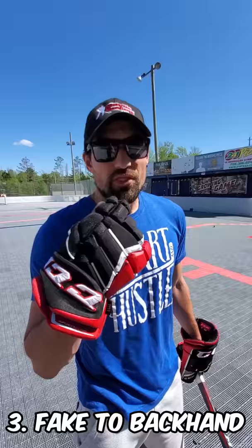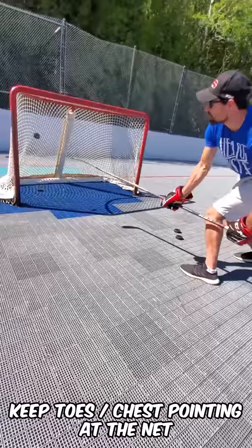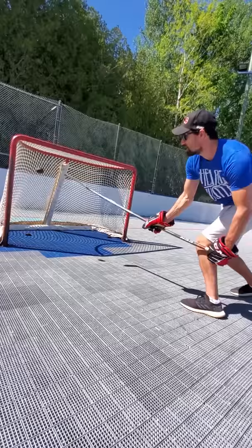Three is a quick move to the backhand, but I want your chest facing the net. You can even throw in a quick forehand fake if you want. So forehand fake, bring it over to this side, open up that blade, and then try to put it up high over the pad. Forehand fake, backhand, and try to roof it. Don't need to rush.